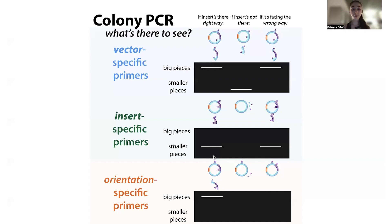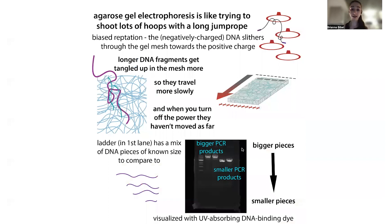The third type is insert-specific primers, where both primers bind inside of your insert. This won't tell you about orientation because even if the insert is upside down, the primers are still going towards one another and you'll get the same product. But if the insert isn't there, you're not going to get any product at all. After you run the gel to separate the products by size and do some fluorescent nucleic acid staining, you can compare the number and size of products to get an idea of if the cloning probably worked.